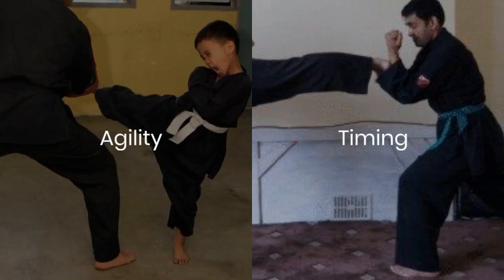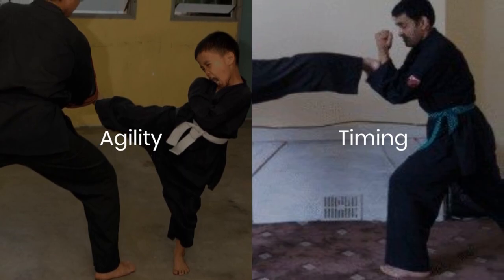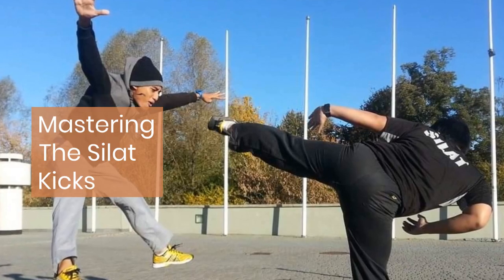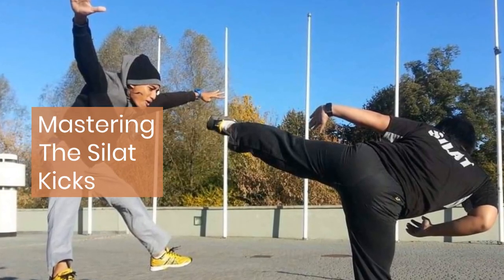Kicks in Silat are not just about strength, but also agility and timing. Practicing various kicking techniques helps in developing flexibility and coordination, essential for effective self-defense.